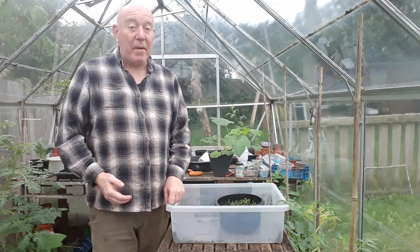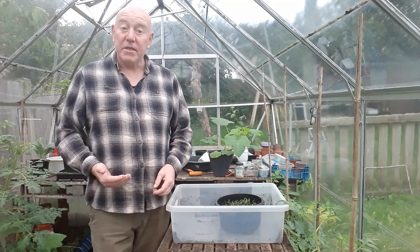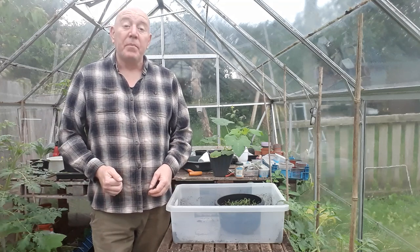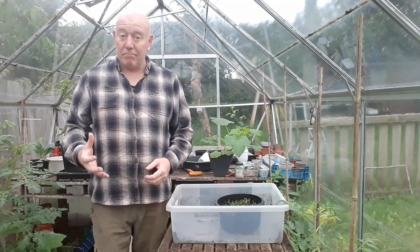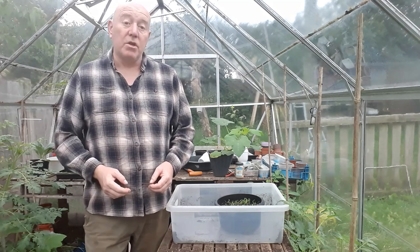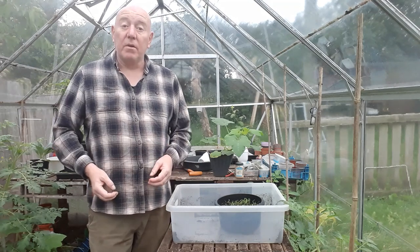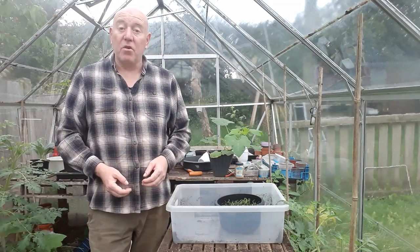Not tiny like the Paris Silver Skins that we've already done on this cooking channel — if you haven't seen that video there's a link in the description. But something a little bit bigger, and because I want them at a certain size I've decided I'm going to take all those shallots up today, get them cleaned up, get them pickled, and that's a bit more produce that we're saving ready for the months to come.